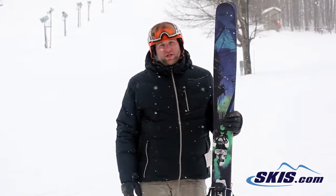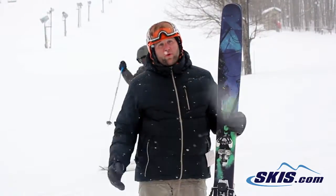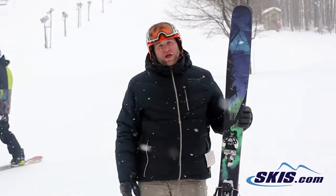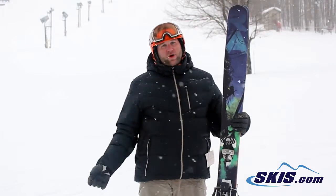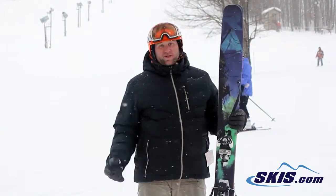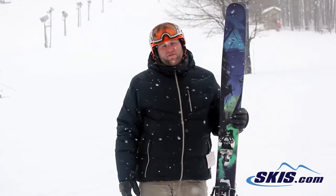Still holds a great edge at speed. You can just get on it and lay it over and it still handles very well. This ski is definitely for the advanced to expert level skier. Mostly off-piste. If you're going to be doing some buttery turns, it'll slash, it'll carve, it'll do whatever you want it to do. So just an all-around great ski. I had a lot of fun on it. Armada JJ. 5 out of 5.